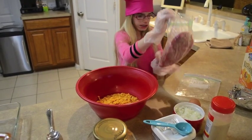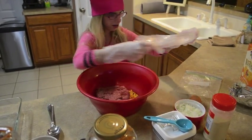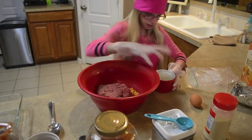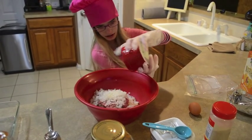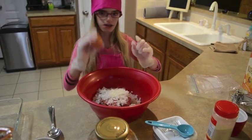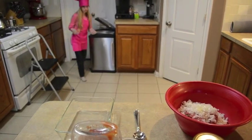You are going to put the meat all in here. I am going to put some cut onions in. Now we are going to crack the egg. There you go.